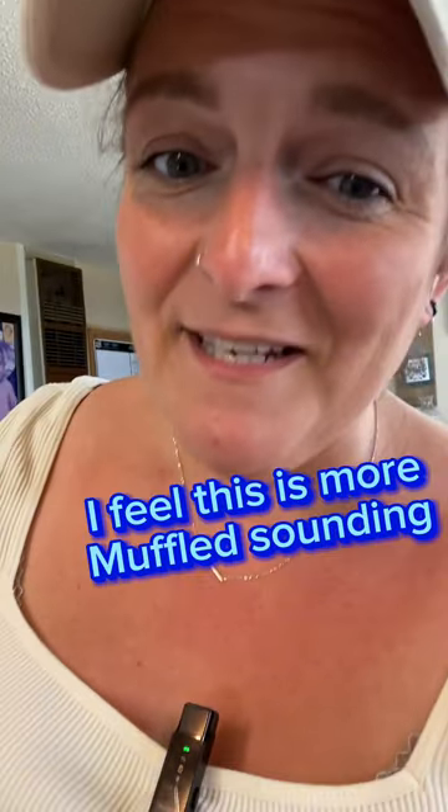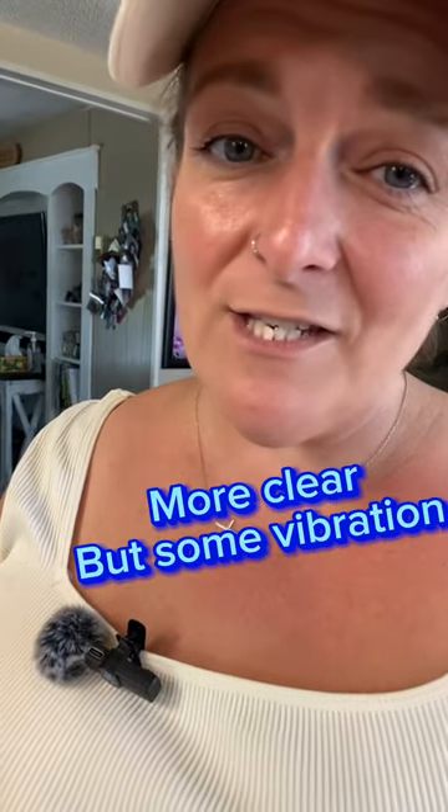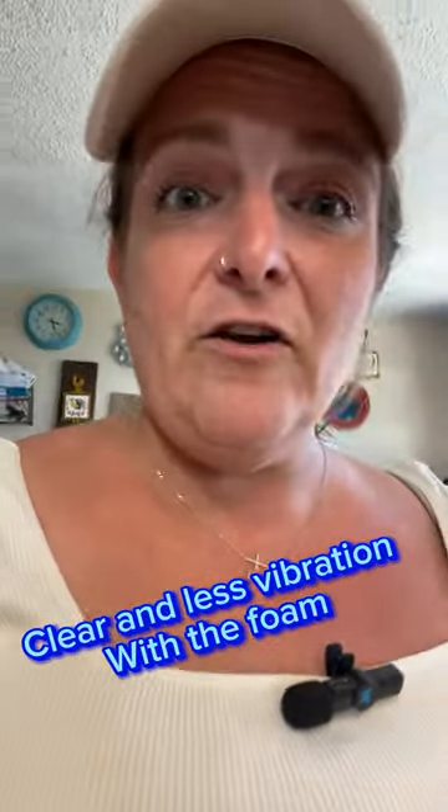This is me just talking to my phone without any microphone. Okay, this is me talking with this rectangle microphone. This is me talking with the Ledus little fuzzy microphone. We're going to try it with the little foam thing in the front — it sounds a little muffled, so I wanted to see the difference.